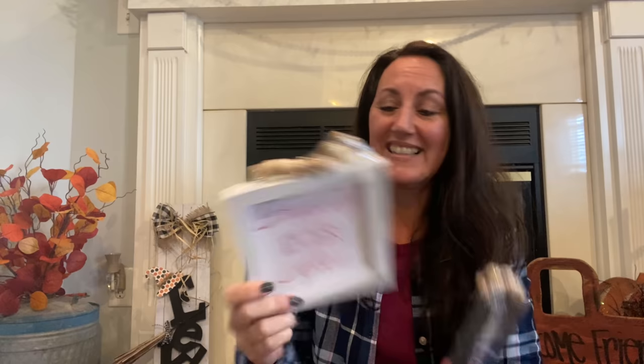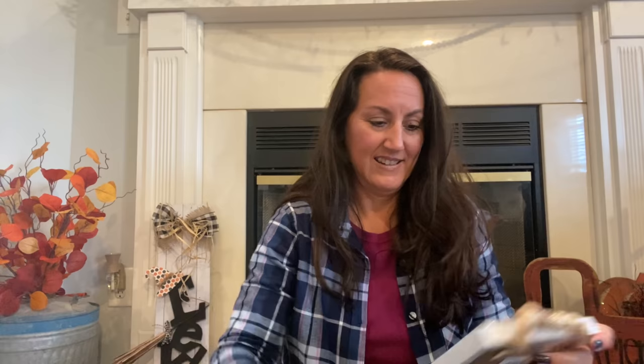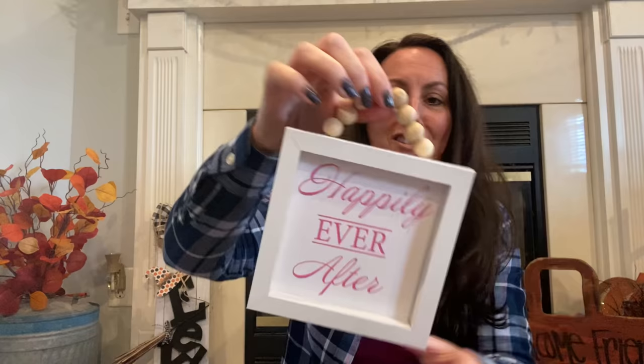I found these home decor signs with wooden beads — one says 'happily ever after' and one says 'be you.' I'm going to change these out so you can put whatever you want in there. This is going to be perfect for Christmas crafts. Or just take the beads off and use them on something else. I love that they gave us wood beads — I really wish Crafter Square would just give us some beads.